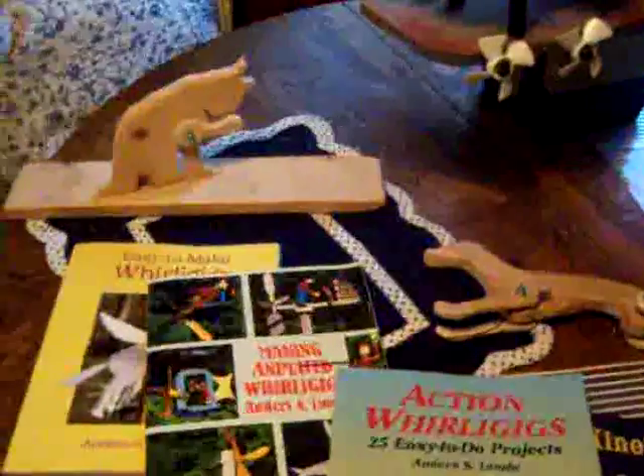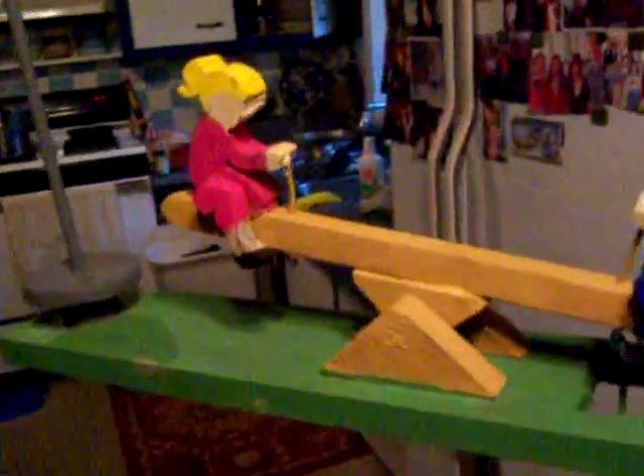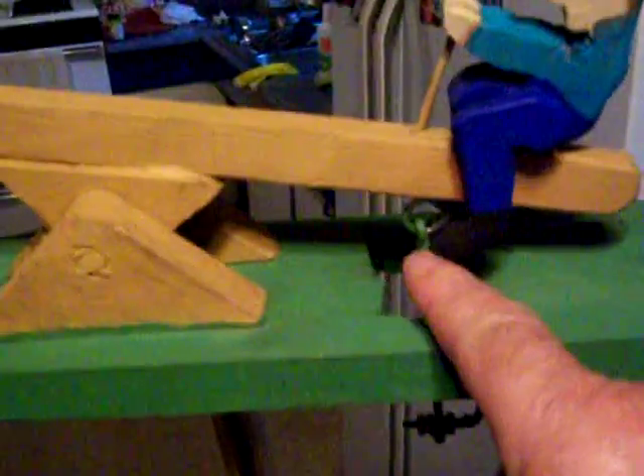This is the seesaw whirligig you've seen in the other video. A lot of people think this one is complicated — it's not at all. It's very simple. The seesaw itself sits on a pivot rod right in the middle. The one shaft goes up and down. I had to cut a hole through the platform for this one — if you notice on my other ones, the shafts are up on top, but on this one the shaft is underneath. That's the only difference, and it goes through the platform.